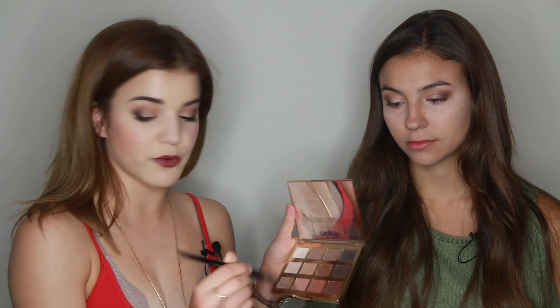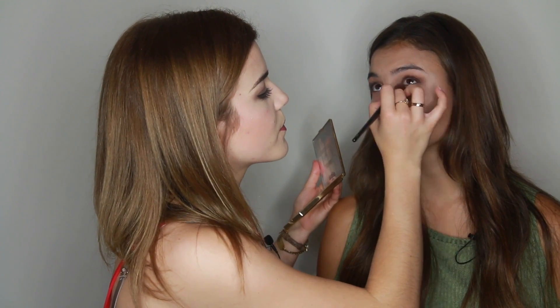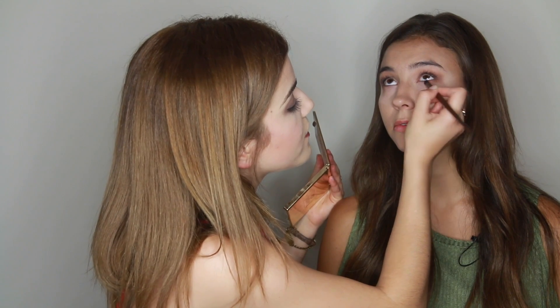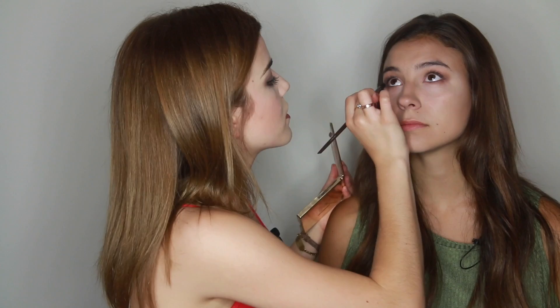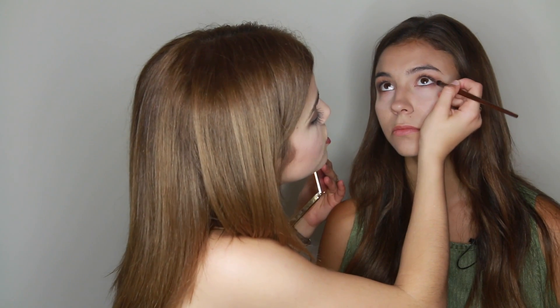Now we're going to go back in for the under eye. I'm going to take some of the Smarty Pants with the first brush I used and put it right underneath her eye. Then I'm going to take the smaller brush that has the darker shades on it and go in with Rebel, just under the crease, starting from the outer corner of the eye and building inwards. Then I'll go in with Leader and Activist mixed together — those darker shades — just on the corner.